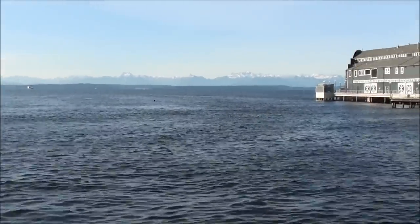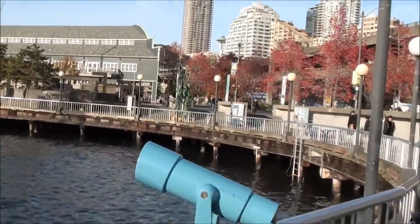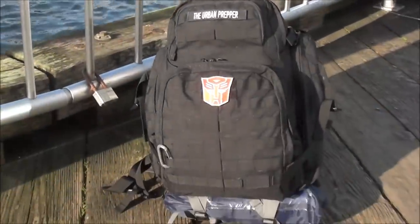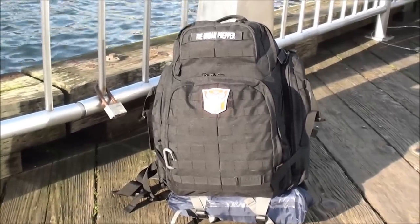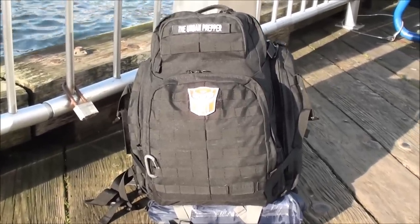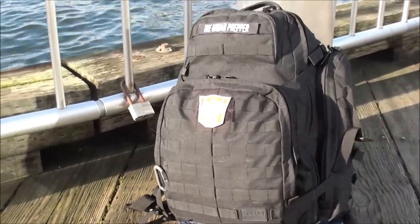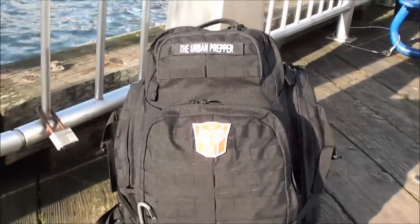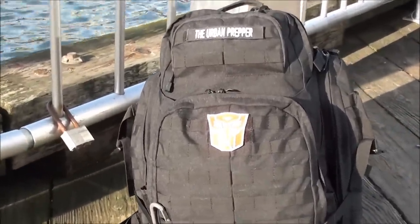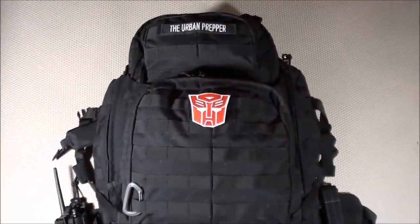I'm here at the pier at downtown Seattle and I'd like to show you a little project that I've been working on for the past 20 months. Introducing the Urban Bug Out Bag. As the title suggests, this is a bug out bag designed specifically for urban use within my region in the Seattle area. What I'd like to do for this video is go through all the compartments and all the items one by one.